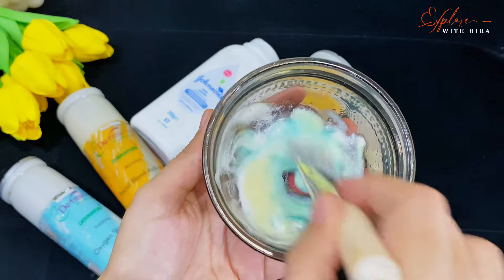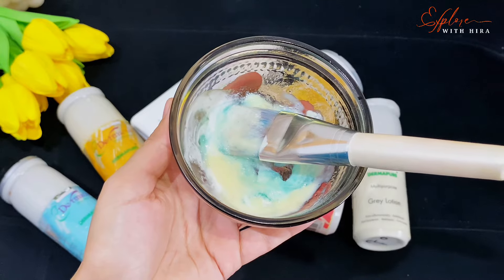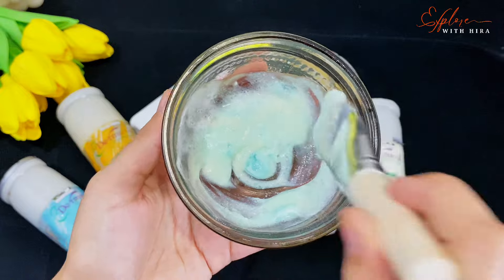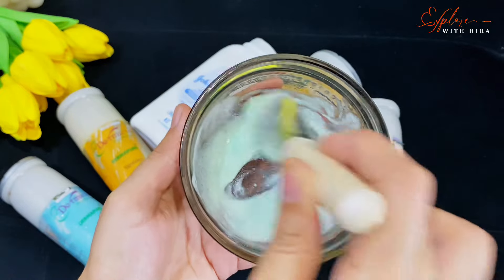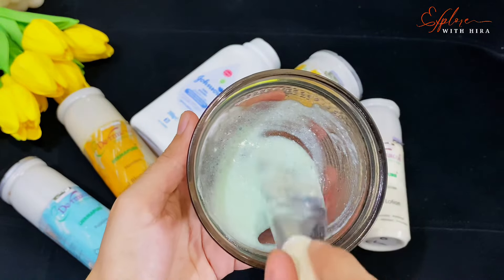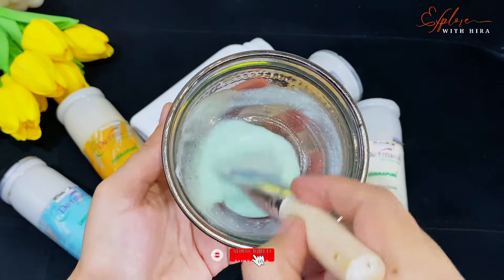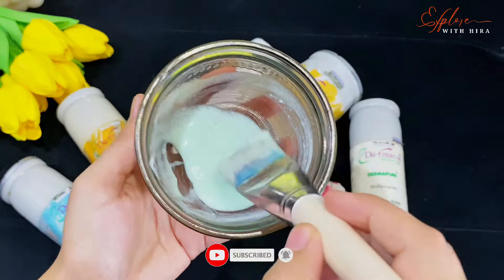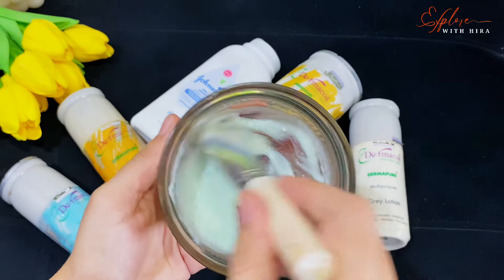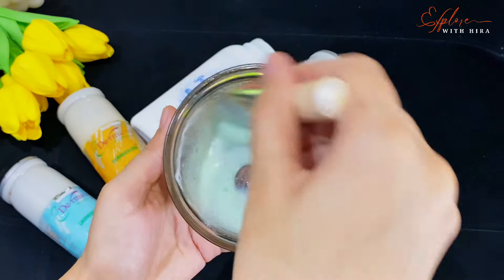Now we will mix everything together. One very important point: you will never keep bleach paste sitting after preparing it — you must apply it on your face immediately after mixing. If you keep it sitting, you will not get good results and it will be damaging for your skin. So mix it well and then apply it on your face right away. For people with sensitive skin, because of bleaching, you will first use a soothing lotion like gray lotion, then do the bleaching, and then use this skin polish paste on your face.